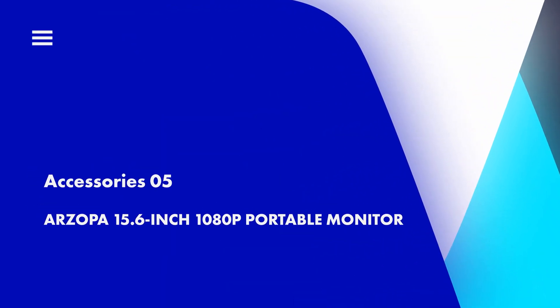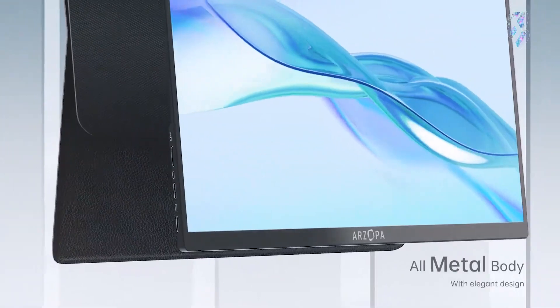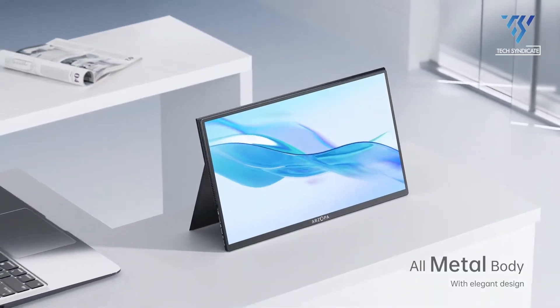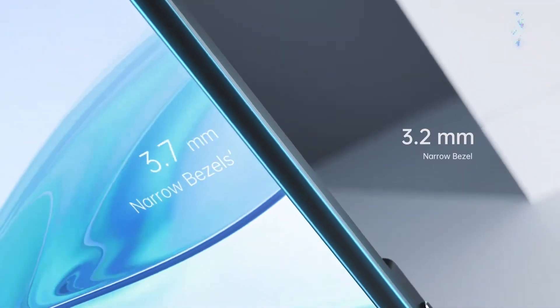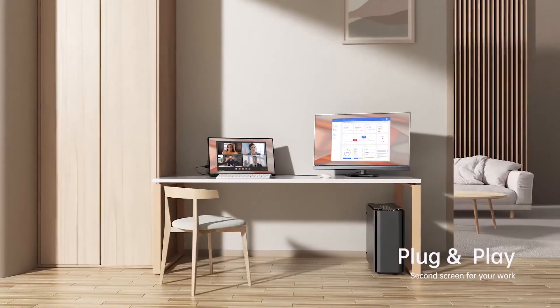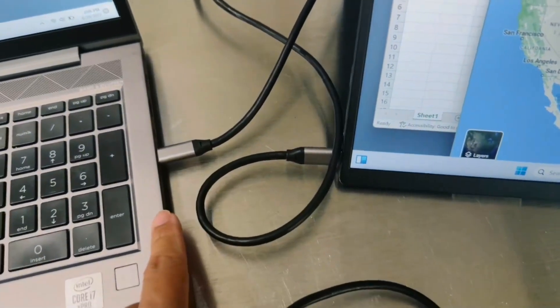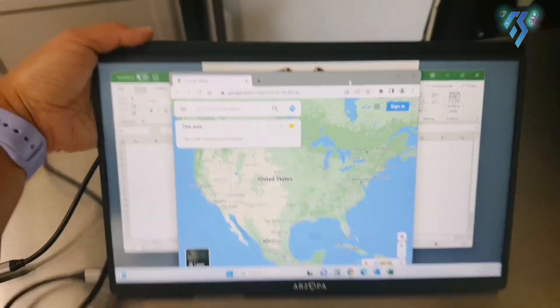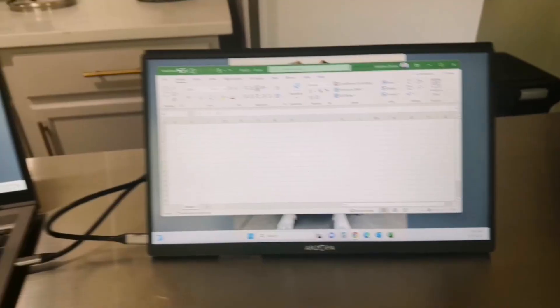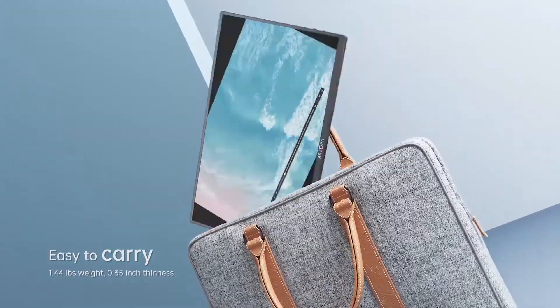Arzopa 15.6-inch 1080p Portable Monitor. To maximize the utility of your Mac Mini M2 while traveling, especially during flights or on-the-go, incorporating a portable monitor is a smart choice. The Arzopa Portable Monitor emerges as a strong option due to its expansive 15.6-inch IPS display, resembling the size of a modern laptop screen. The 1080p resolution ensures a sharp display, particularly noteworthy given its screen size. Connecting the monitor to the Mac Mini is effortless via USB-C, enabling both data transmission and power supply through a single connection. Featuring a built-in stand, the monitor offers versatility in placement.